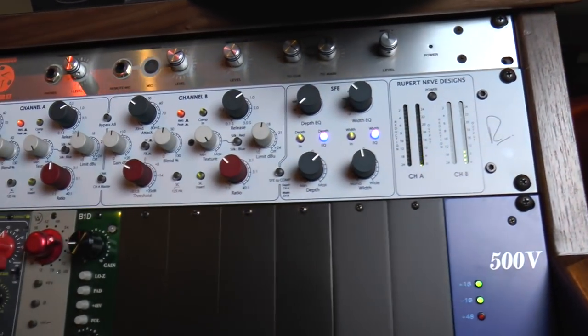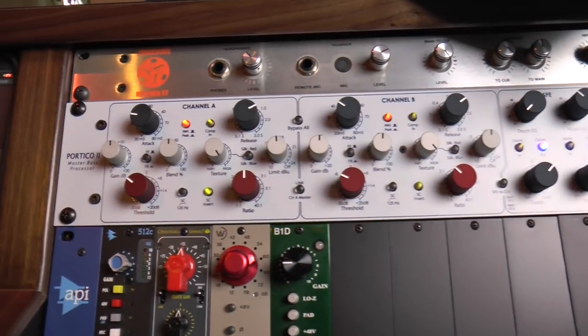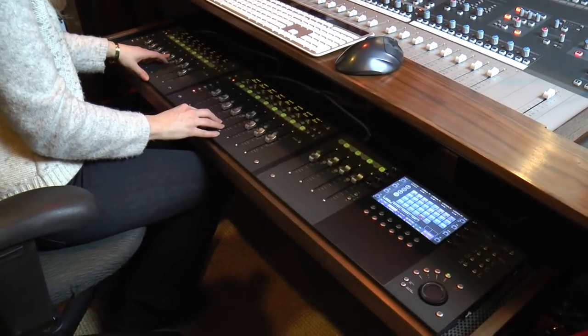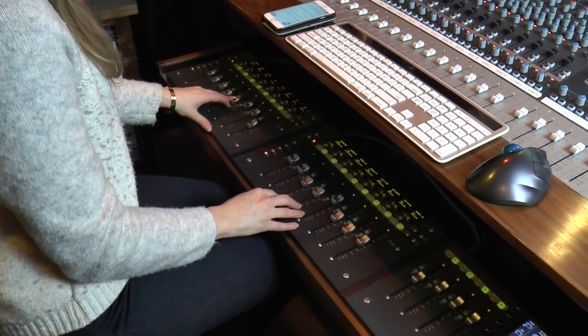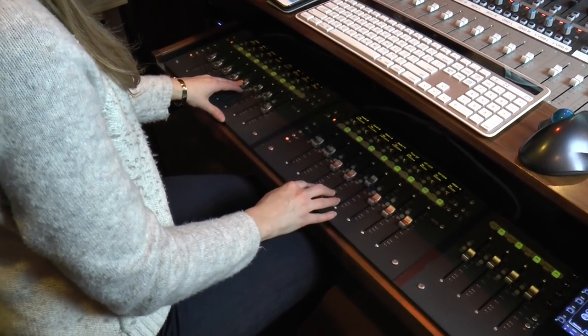All the live instruments you hear were recorded on the 4816, and I'm using the Rupert Neve Portico II Master Bus processor on our track. I like to do my automation on my Avid Artist Control and Artist Mix series so I can print and recall the automation.